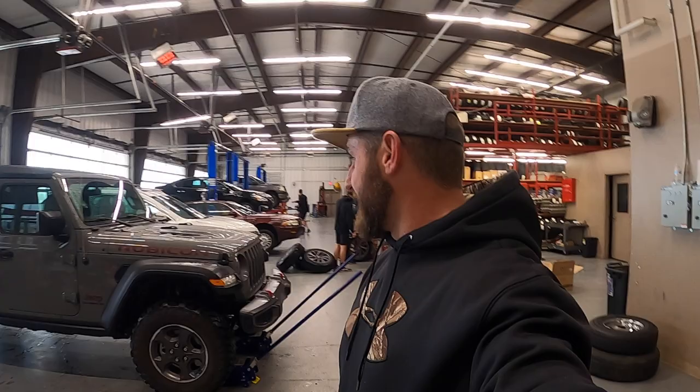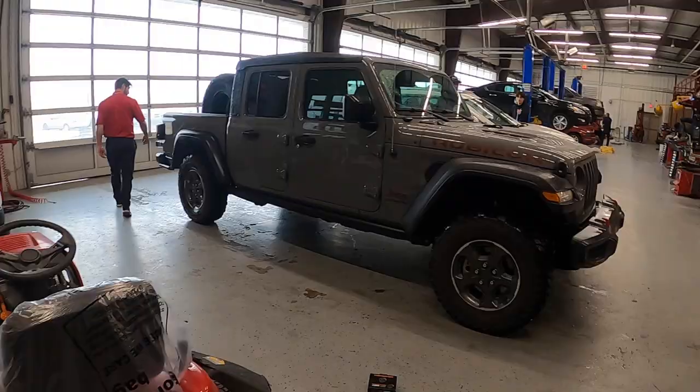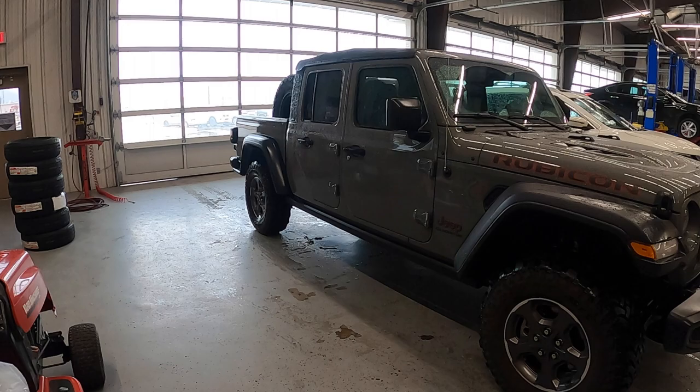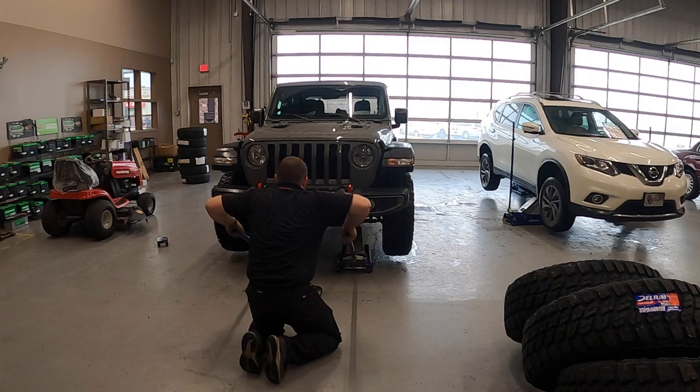So far really good — there's like five people working on my Jeep. I don't know if everybody gets this kind of customer service but I feel pretty special. The guys at Tate's have jumped on it. We're all kind of wondering if the 37s will actually clear without any sort of lift, but from what we've read it should work, so we'll see.